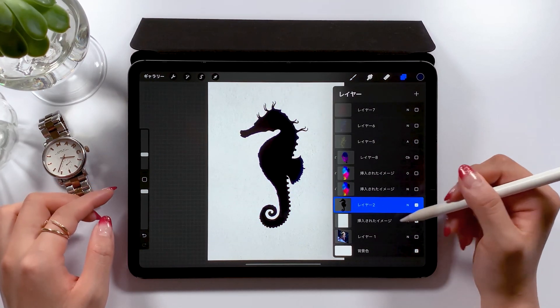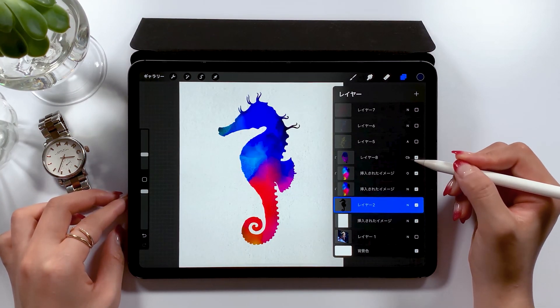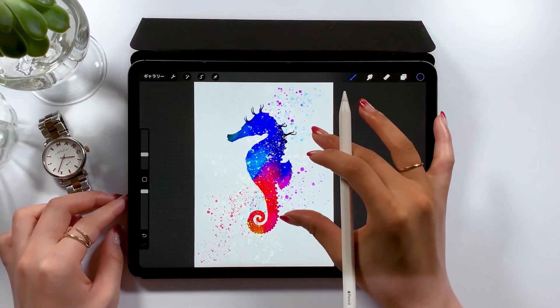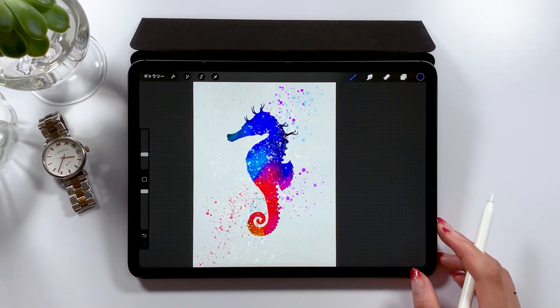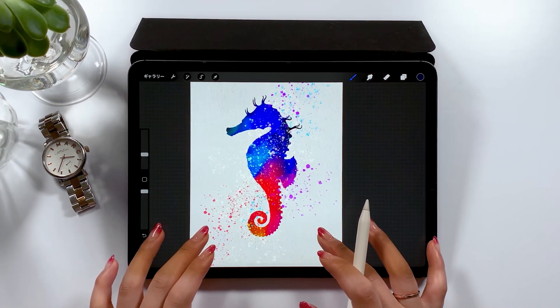Okay, that's all for today. If you like this seahorse drawing, please give it a thumbs up. For those who haven't subscribed to my channel yet, please hit the subscribe button down below. I plan on making some tutorial videos on Adobe Fresco once it's out, so I look forward to seeing you soon. Thank you for watching my video. Bye-bye!